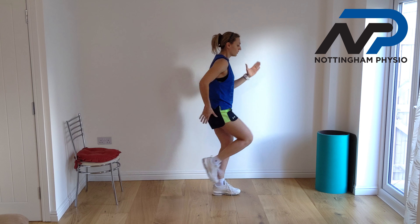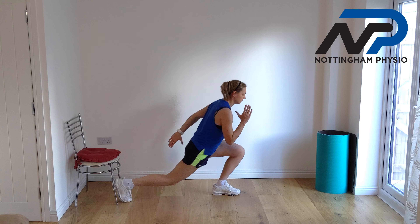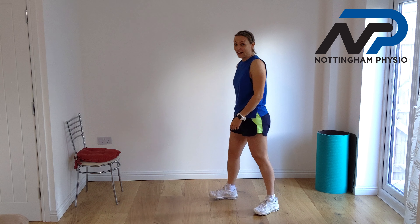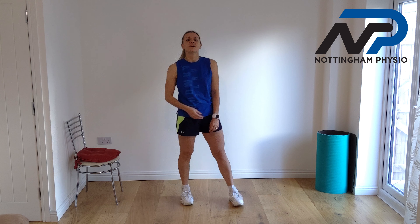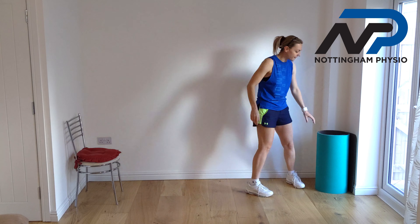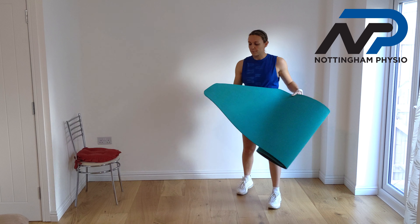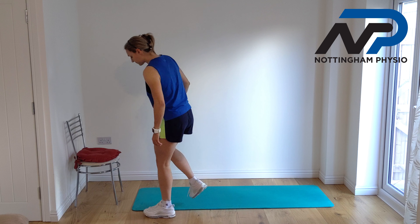What is hard with this exercise is managing the movement of the hands while also maintaining balance on one leg. Especially when you reach the third set and start to feel tired, you can really feel that you're working hard.